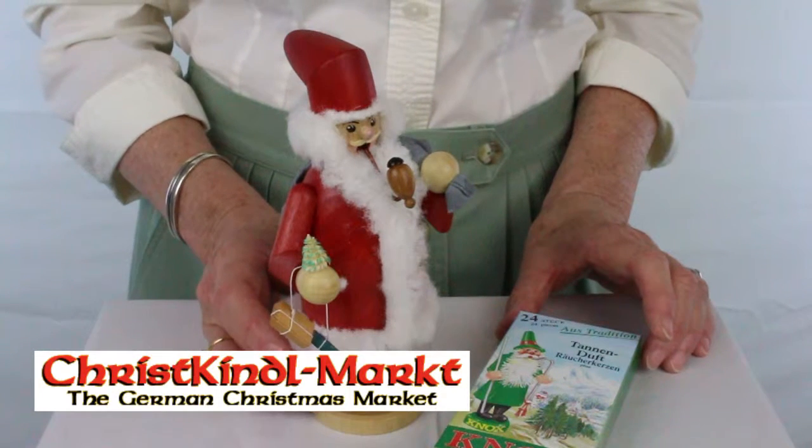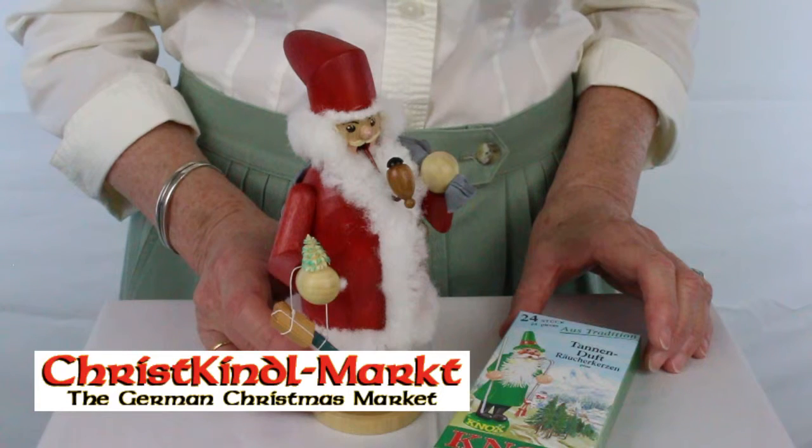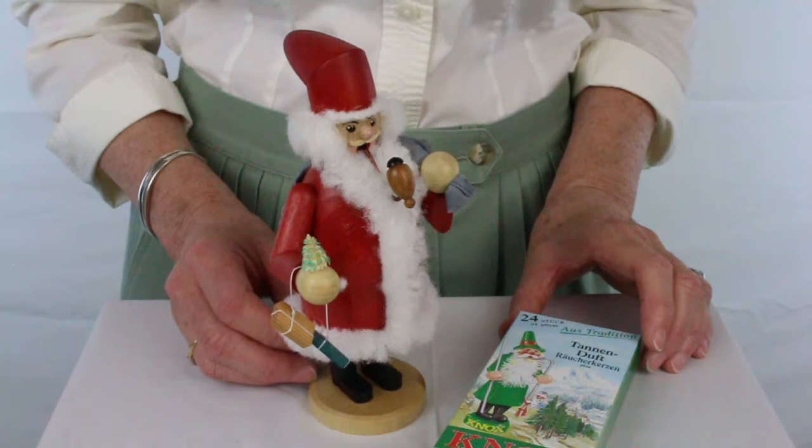Here is a Santa German smoker you can find online at MyChristmasMarket.com, your online Christkindlmarkt.